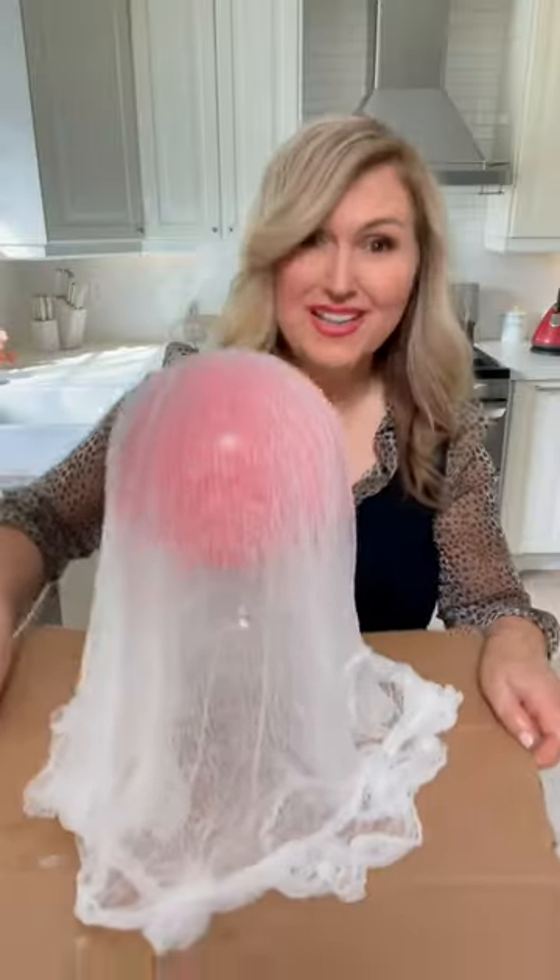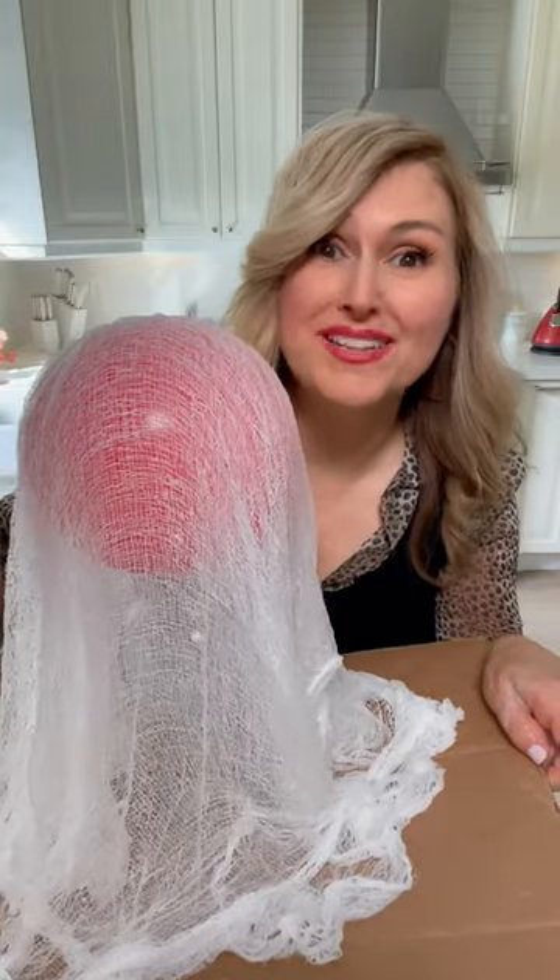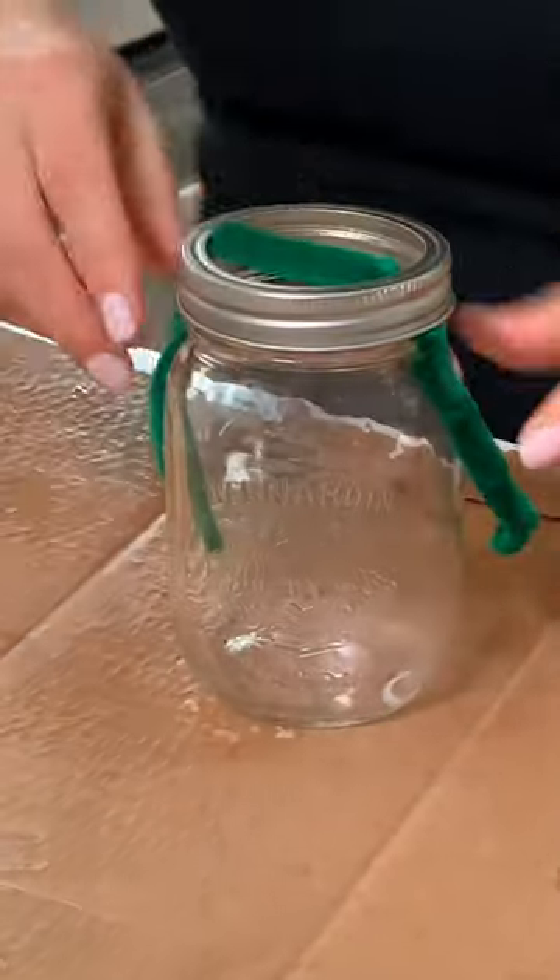You can leave it like this or add one more piece. We're going to let this one dry and do a smaller one. We're going to use a pipe cleaner to make arms for this one.